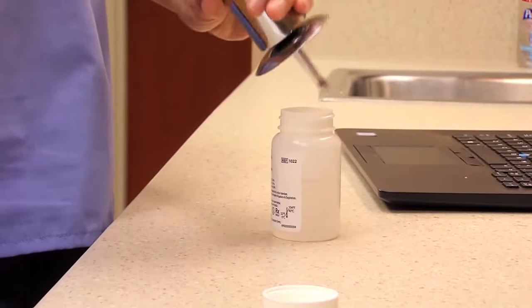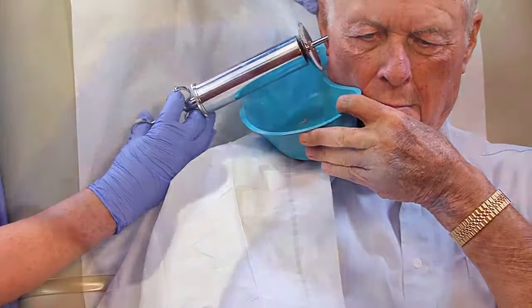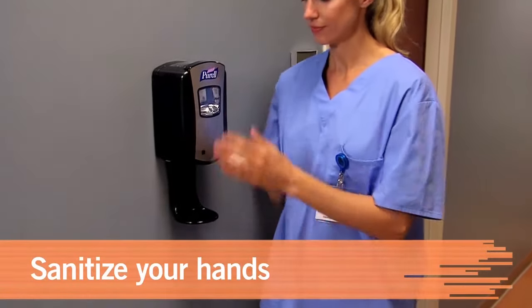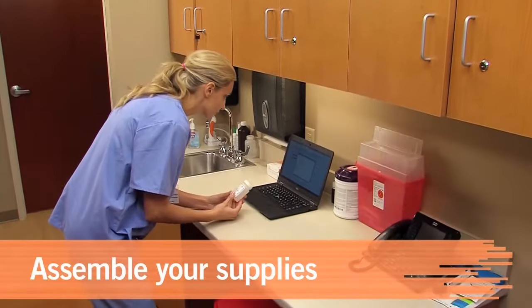In this procedure, you'll learn how to remove excess or impacted earwax called cerumen from one or both ears. The first step is to sanitize your hands. Next, check the provider's order and assemble your materials.